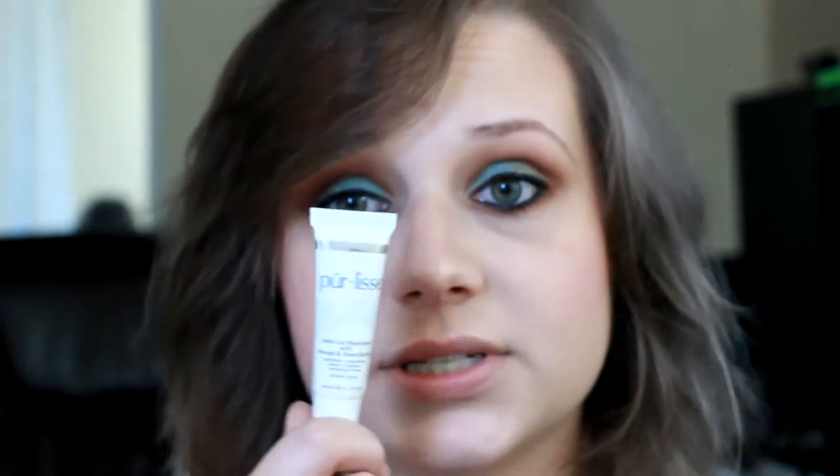Hey guys, so today we're going to be using two products for our lips. One of them is actually a moisturizer that I've been using — I like it a lot. It is the Perless Daily Lip Moisturizer with Mango and Shea Butter. You can use this under your lipsticks and lip gloss. I really like this little product — I received it in my last BoxyCharm and it works really well. I also like applying it just by itself. I went ahead and applied that and let it sit for a little bit — it's just really, really moisturizing.